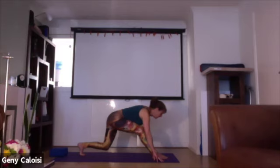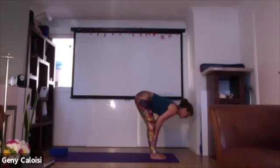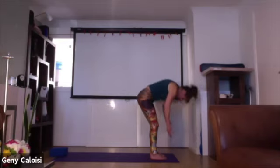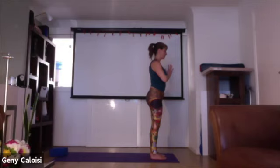Lift your back heel, bring the back foot forwards, hands onto your shins and flatten your back. Exhale, fall forwards, release your head. Inhale, push your feet onto the floor, coming up. Hands together and bring your hands to your heart. Three breaths here.